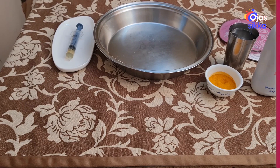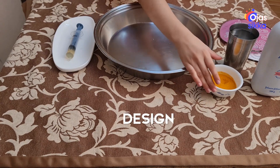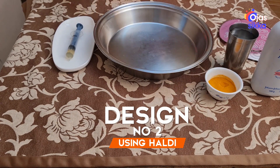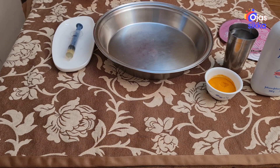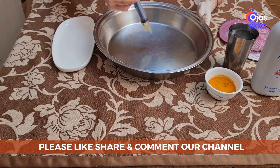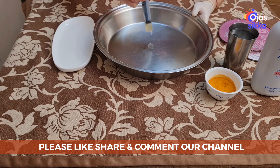So we are making another design using haldi. You can use holy colors or rangoli colors also. So now we have to follow the same steps.